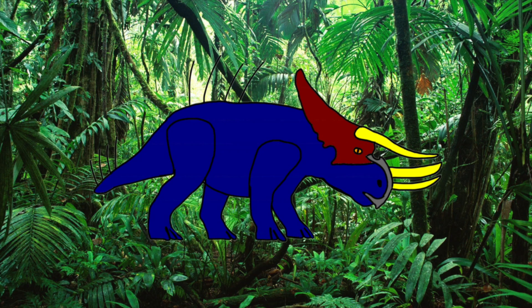Imagine a hybrid with the head and frill of a Ceratopsian and the strength and resilience of a rhinoceros, and you've got Dicerarhinus, a hybrid crossed between the Nasutoceratops and the Arsinoitherium.